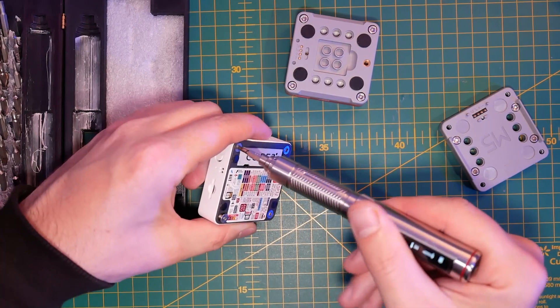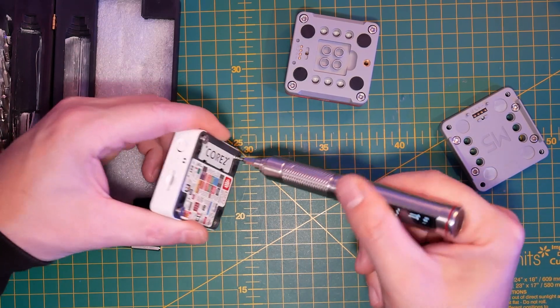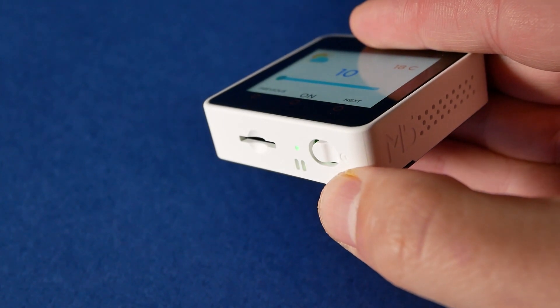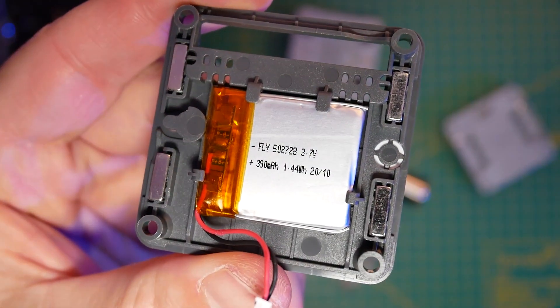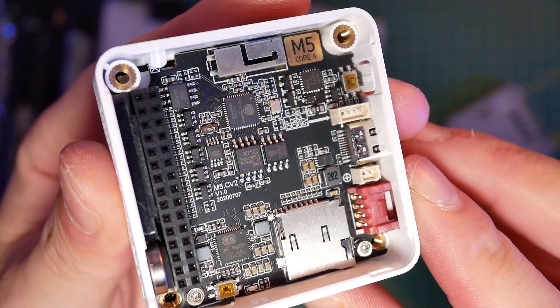On the component list there are some changes in terms of component numbers, but for the most part the functionality inside is very similar. Inside you'll find a 1W speaker, microphone, 6-axis accelerometer, real-time clock, a 390mAh battery, and also a vibration motor.